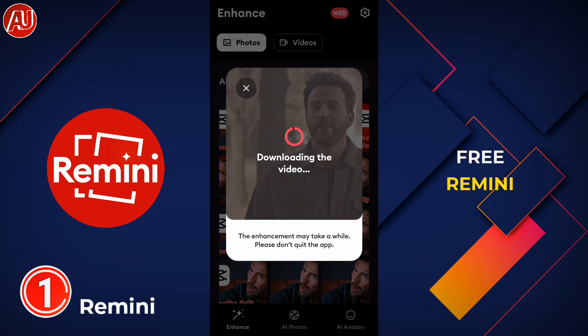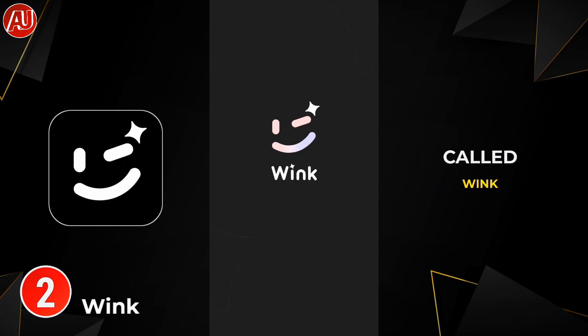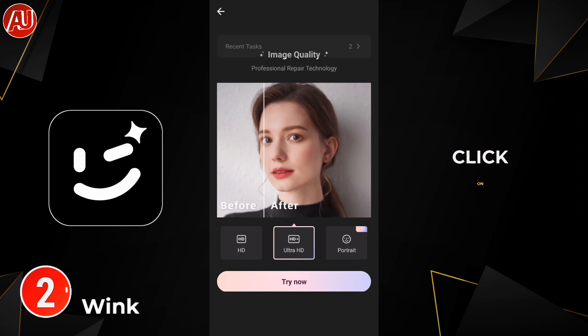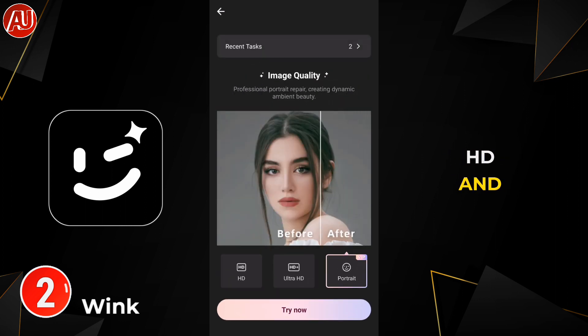Remini supports 15-minute videos — not sure about other durations. The second app is called Wink. It requires a subscription but you can also use it for free. You can see the HD image quality tool here. When you click on it, you can see HD and Ultra HD free of cost, but portrait enhancement requires VIP.